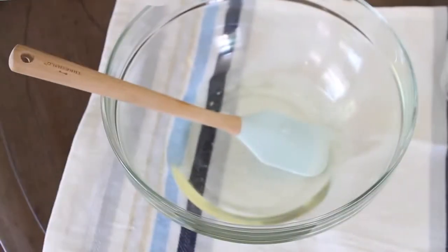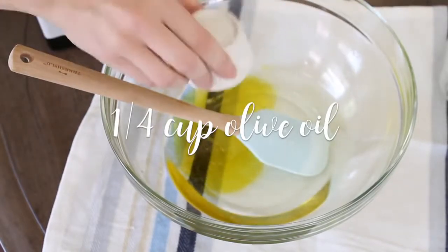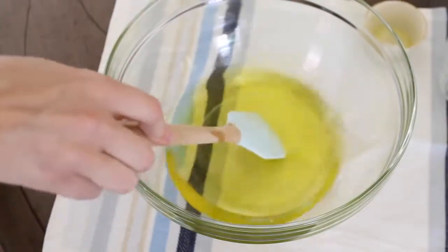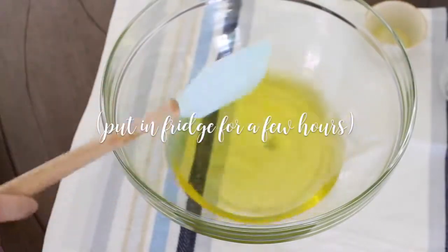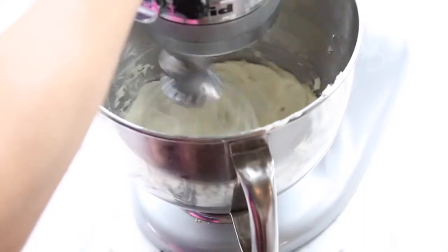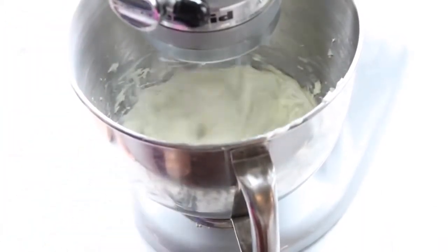So once everything's all mixed together, remove the bowl from the heat and then you want to add a quarter cup of olive oil. Mix that together and then transfer that bowl into the fridge for a few hours till your mixture is a little bit more solidified. Ideally you want the consistency to be like soft butter. Then you want to transfer your ingredients into a mixer and mix for about three minutes until you get some peaks that are forming.